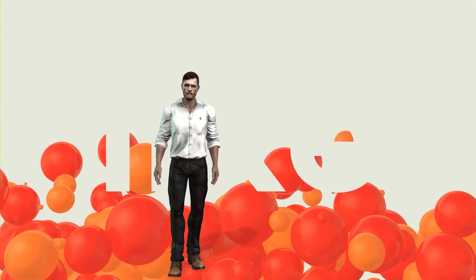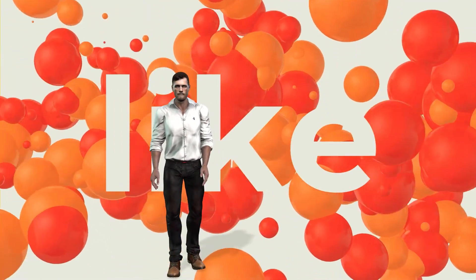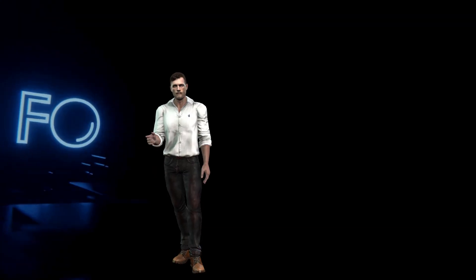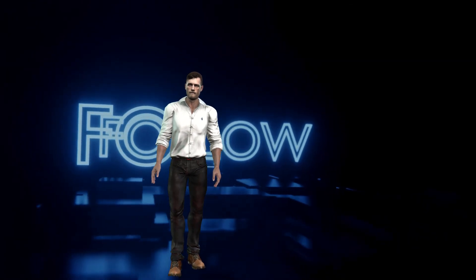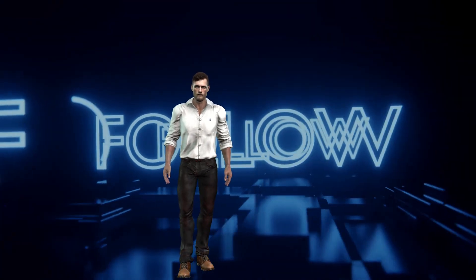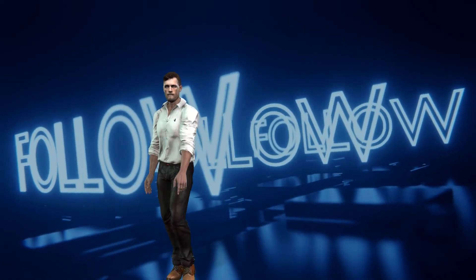And so we have reached the end of this presentation. I hope you found it interesting. If that is the case, don't forget to drop a like so that I know you liked it. In future videos I will discuss more issues related to electrical installations, so if you don't want to miss them, don't forget to subscribe to this channel and activate the notification bell. See you in the next video. Bye!